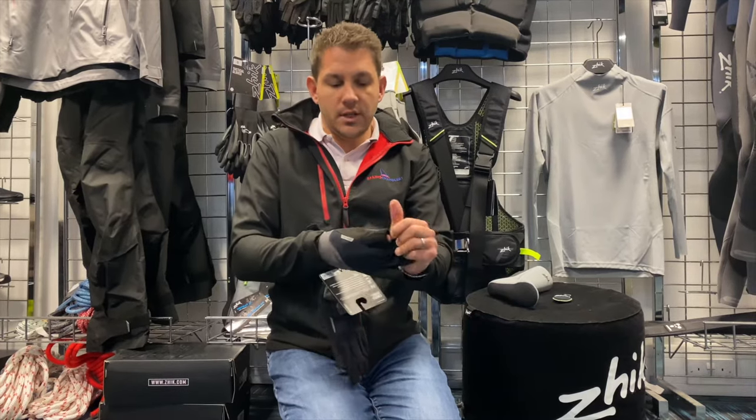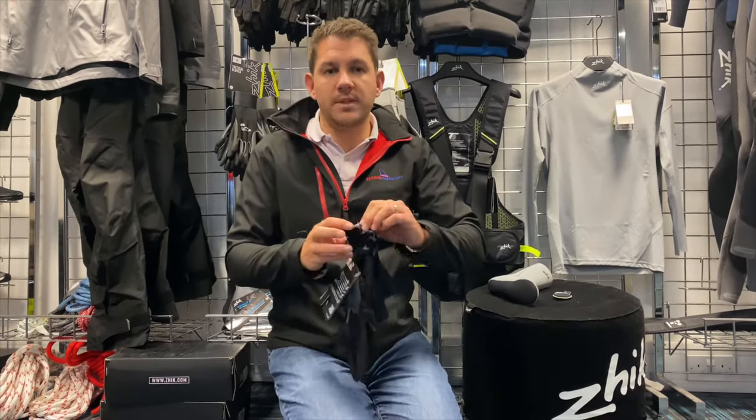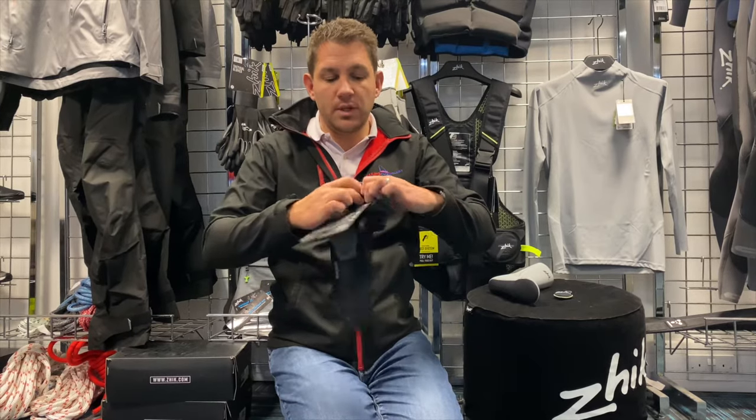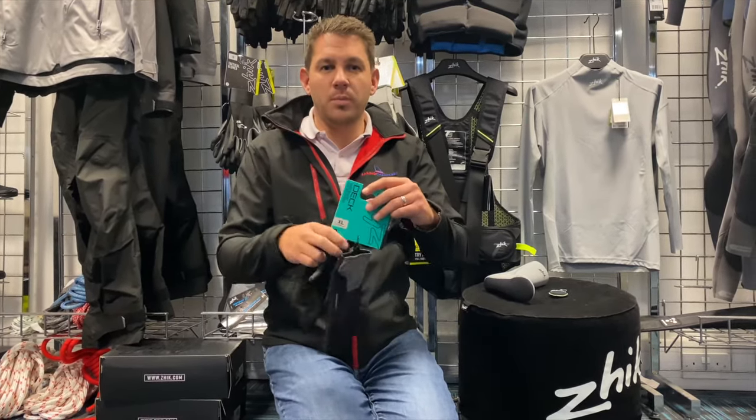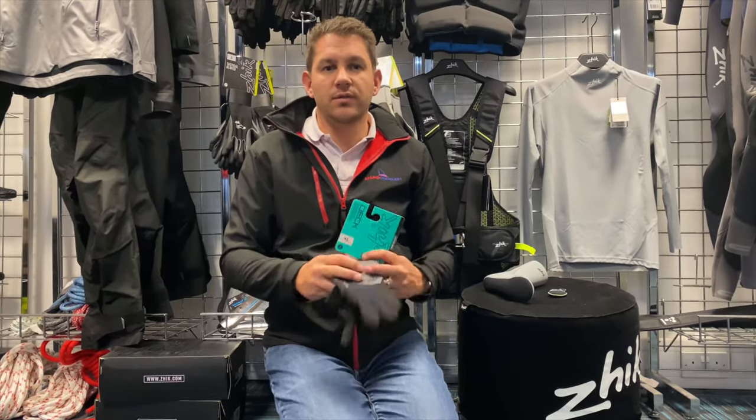If you've got any questions about these brand new Zyke sailing gloves, get in touch with the team here at Sailing Charnery — we're always happy to help. We haven't had these ones on the water yet, but we'll be able to provide you first-hand feedback and information on these gloves. Thanks for watching.